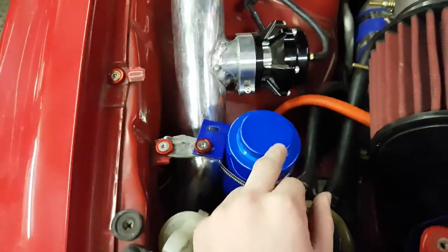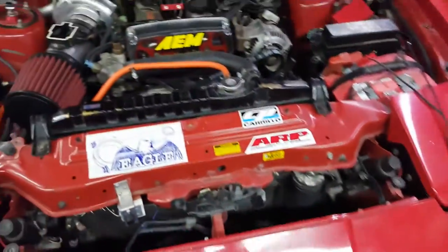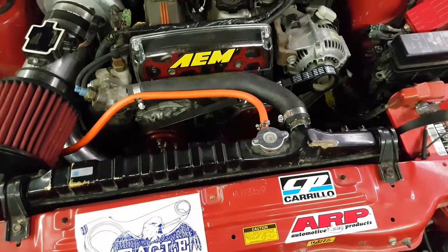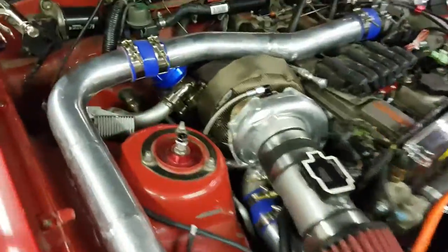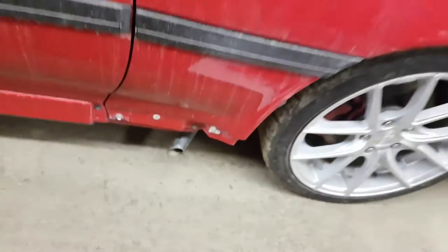This is my coolant reservoir — it looked a lot better than the stock one. Stock radiator, but I'm going to be upgrading that pretty soon, maybe a Mishimoto or something. Here's my wastegate — that's a 50mm — and that is the screamer pipe which comes down and around through the wheel well.